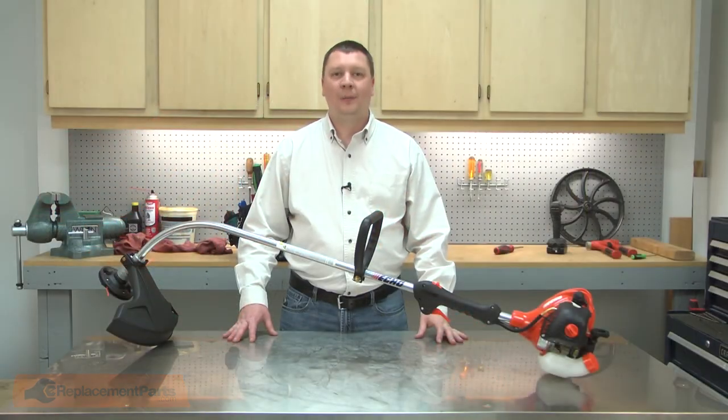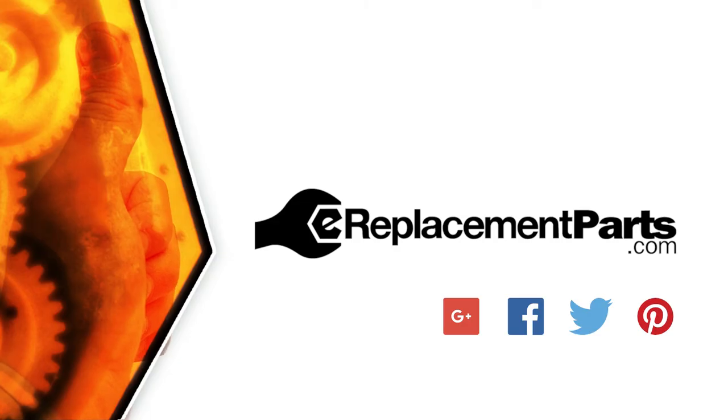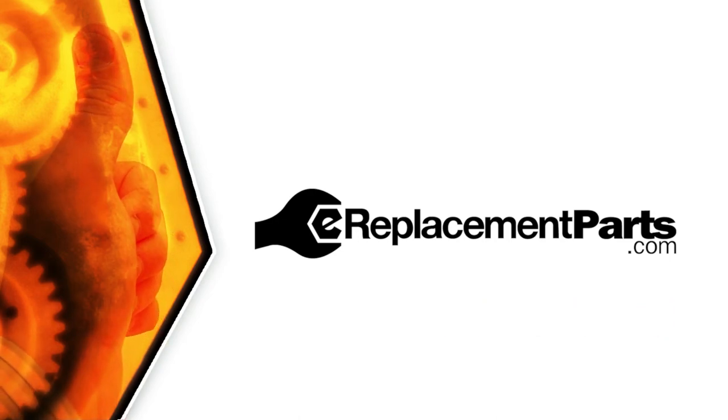Now you can replace the fuel grommet on your small engine. Be sure to check back often for new videos and expert advice. If you found this video helpful, give us a thumbs up and leave a comment.